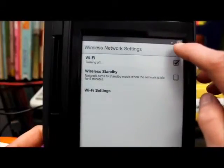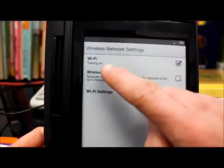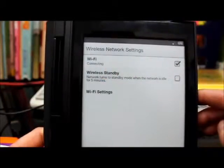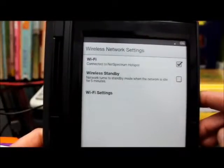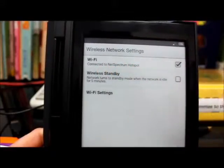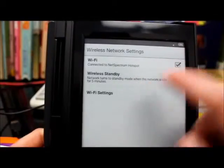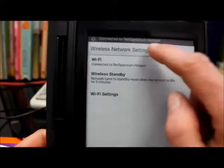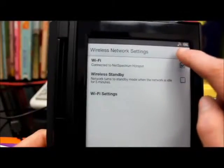At the top you can see it's turning on — it says turning on. It's going to connect and it says connecting, which is good. Our settings here are connected to NetSpectrum Hotspot, which is the wireless here. At home you might have Bell or something different. You'll see it says connected to NetSpectrum Hotspot — and now we're connected. This went from off and now it's on.